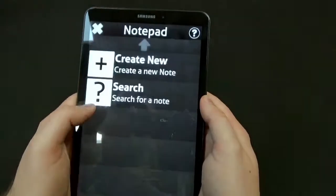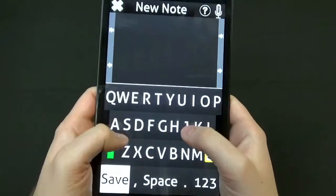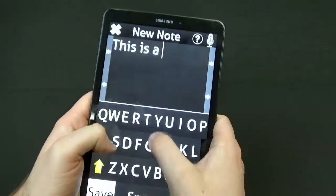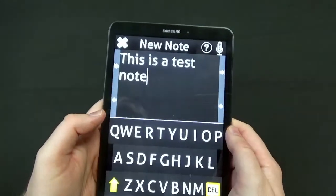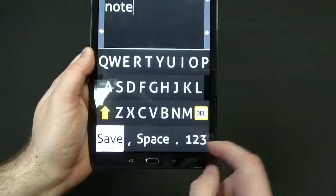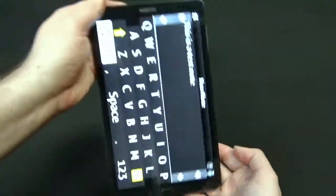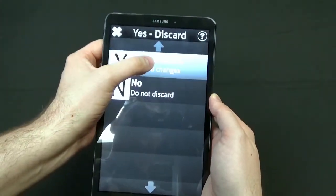Let's take a look at typing a note so you can see what that looks like. Creating a new note gives you a nice big onscreen keyboard to type with, and it works really nicely. You can type really fast — it's big and high contrast. You can switch over to numbers, and you can switch into landscape mode too, which makes the keyboard a little larger and a little easier to use. You can save that note or exit.